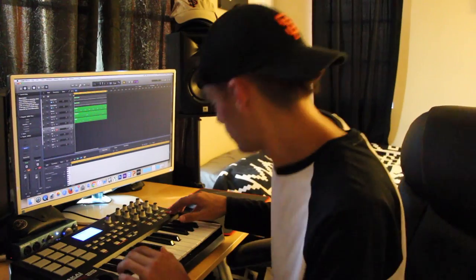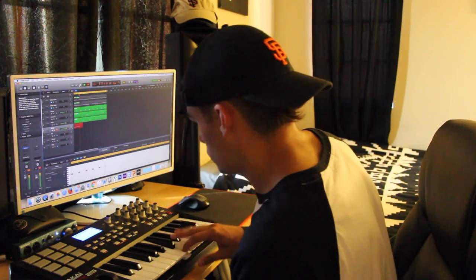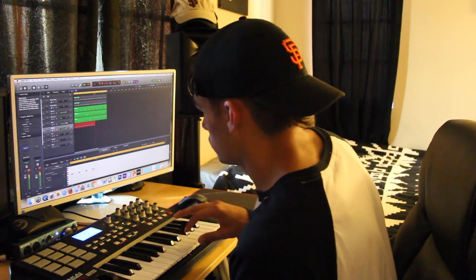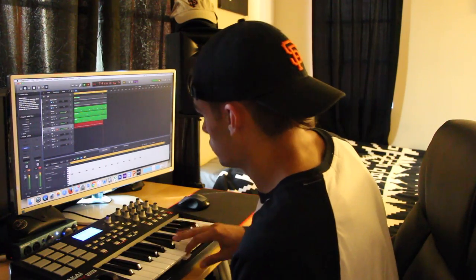So next I'm going to go ahead and throw in some hi-hats — I'm going to add some simple hi-hats in, and then add in some stutter hits and whatnot. I'll get back to you guys and show you what it sounds like. So I added some stutter hits into the hi-hats and they sound a little bit like this.